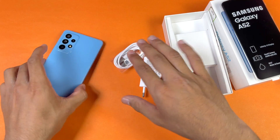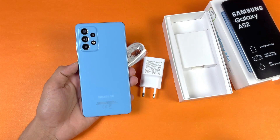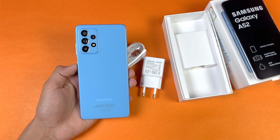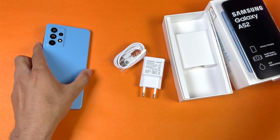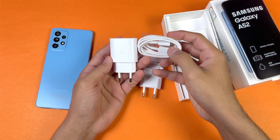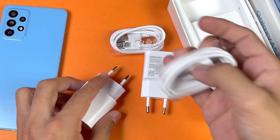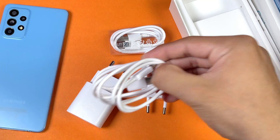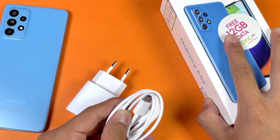The interesting thing is that this phone also supports 25W super fast charging, but in the box we only get the 15W fast charger. I did a poll on YouTube and most people said to do the battery charging test with the 25W super fast charger. So here is the 25W super fast charger with a USB Type-C to USB Type-C cable — that's a really good thing. So let's see how the A52 performs in the battery charging test with super fast charging.